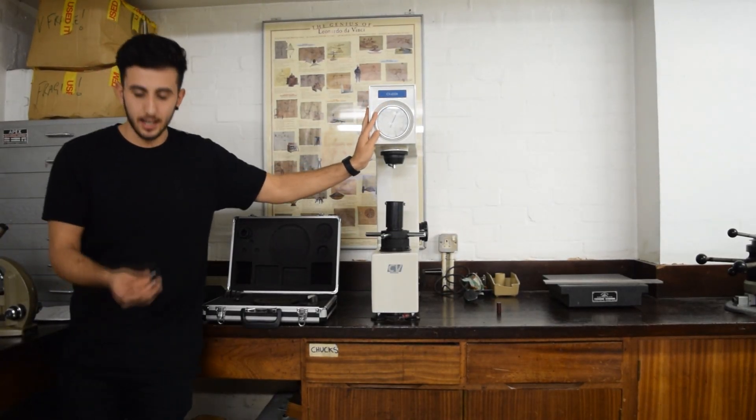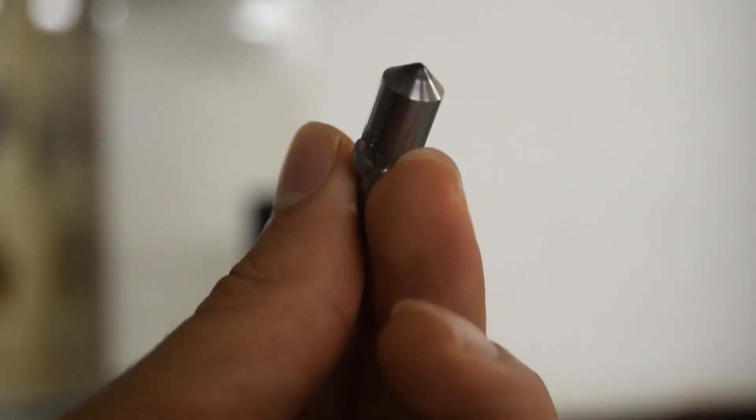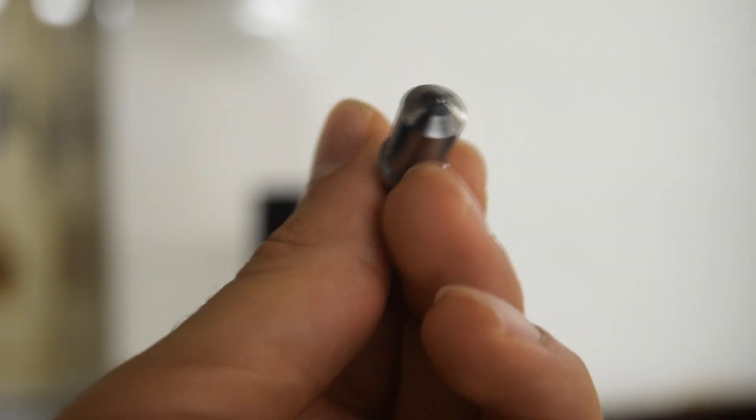Scale C uses a diamond indenter like this one. It measures materials like quenched steel, tempered steel — more of the harder materials.